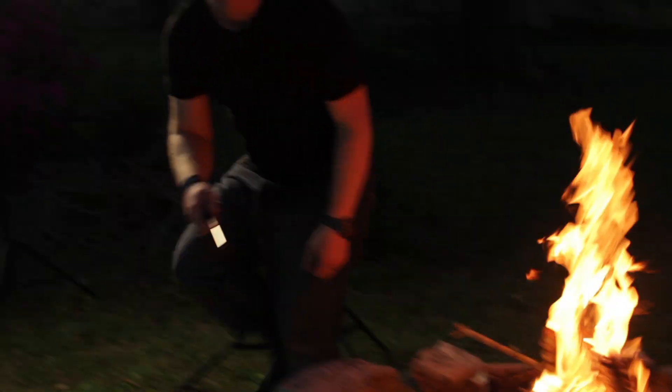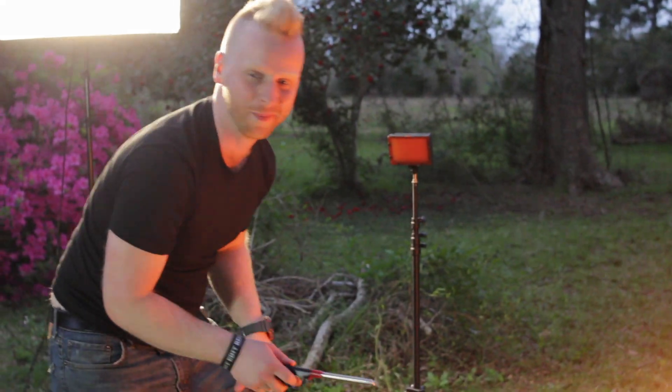For this sketch, what we did need was a shoulder rig. We're about to find out how fire and video equipment mix.